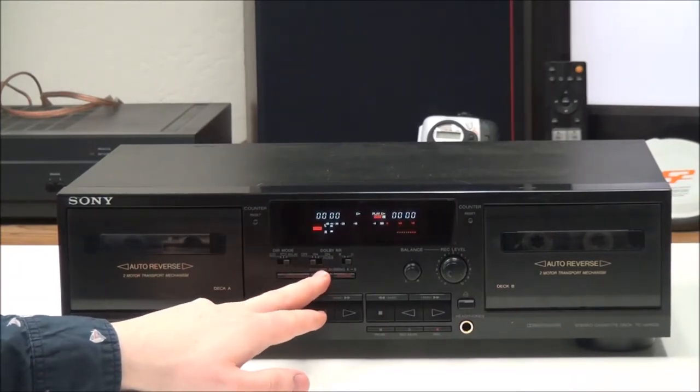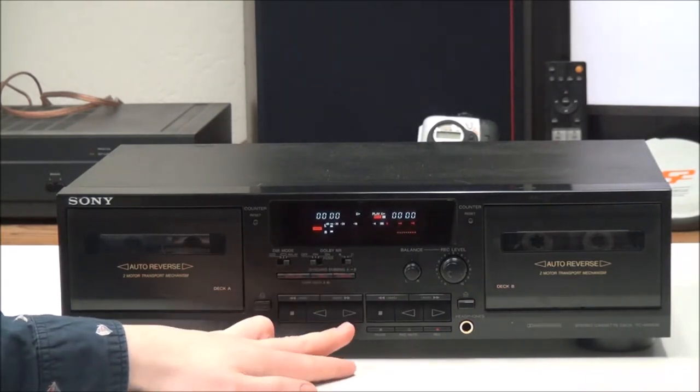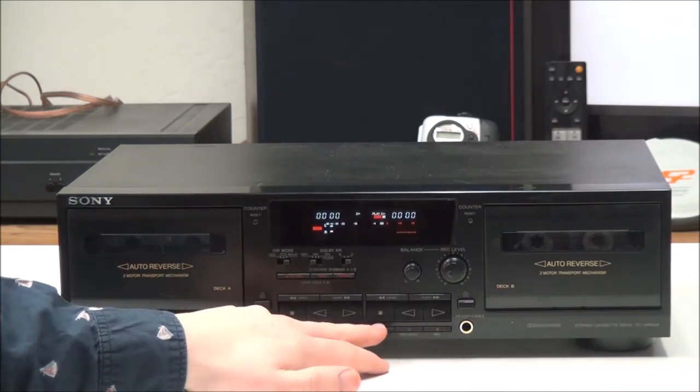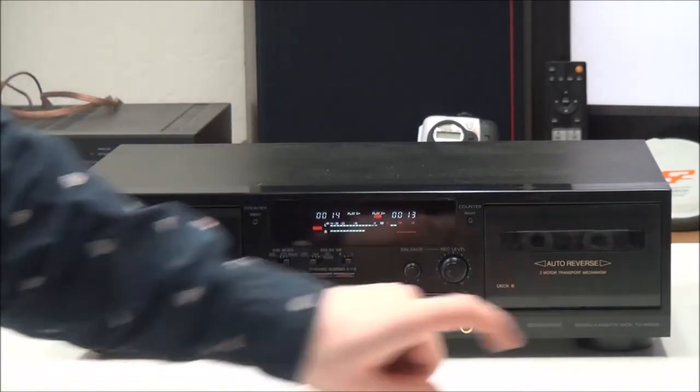Right here you have your auto cal button — that's for recording. You can do high speed or normal speed dubbing, and once you have it set to the one you want, you just push pause and it will start dubbing from this deck over to the recording deck.